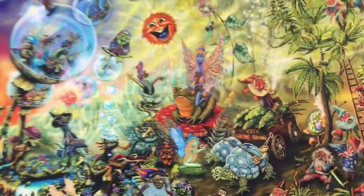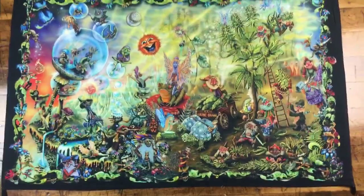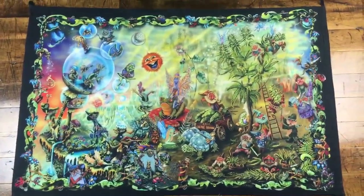This is Sunshine Joy's Gnome Grown. Hope you like this tapestry. I love it.